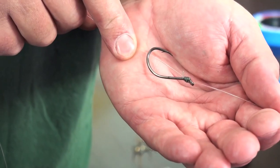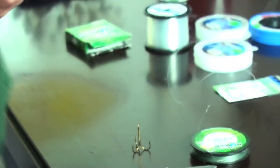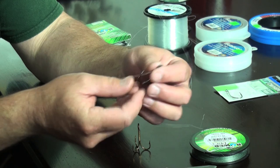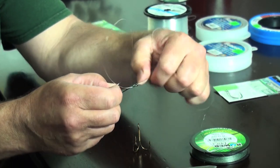When you're done, the snail knot will look like this. It's adjustable, so you can slide this hook to where you want to set it for length. It'll slide up and down the line — moisten it to reduce friction — and you can position it for whatever bait you're using.